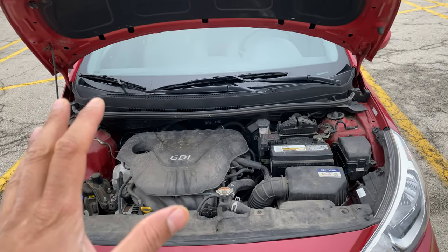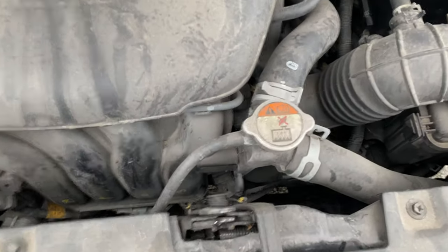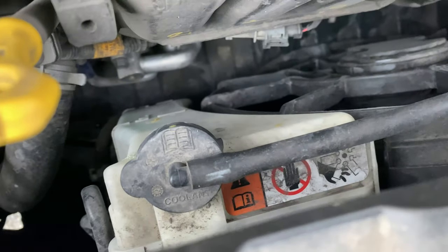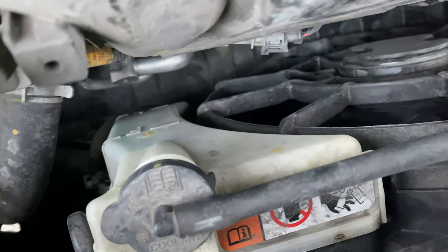As you can see, I have the hood open right here. I'm going to walk into the hood and look down. You see that container right there? That is the reservoir for the engine coolant. Let me know if you have any questions. Thanks a lot for watching.